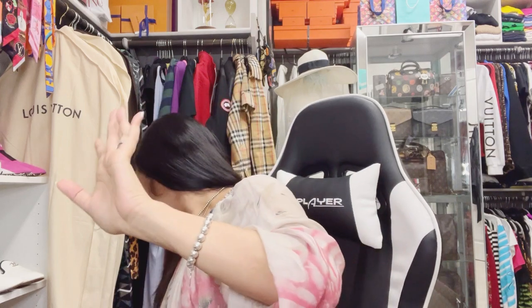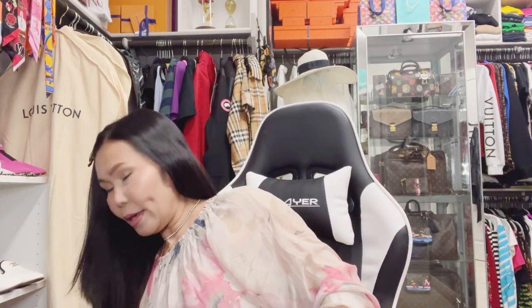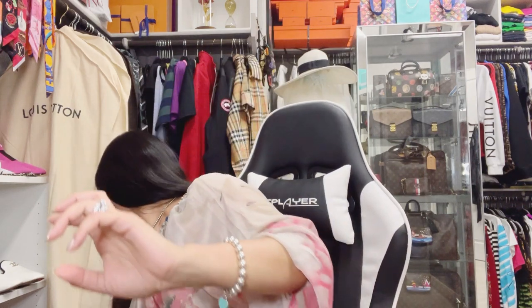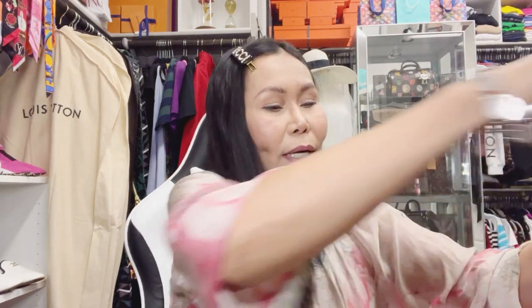Lovely viewers, are you ready for this? I am so ready! And aside from Versace, I also have some Ralph Lauren sweatshirts and sweaters that I ordered online — I'll show you those later. But first let's unbox the Versace box.